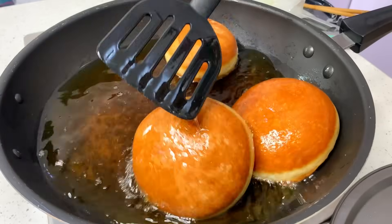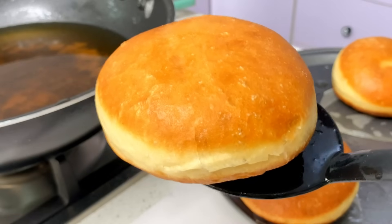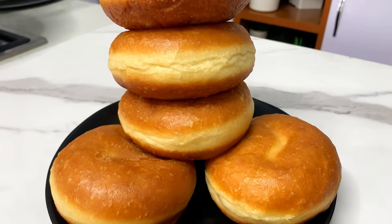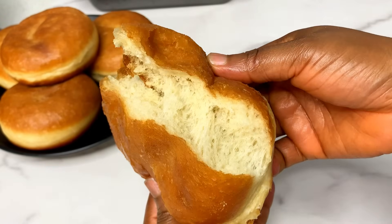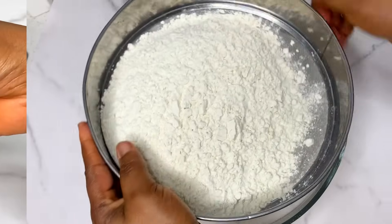Hi guys, welcome back to our channel. We're going to be learning how to make some very soft, fluffy, delicious doughnuts from scratch. Just make sure you watch this video till the end, and without wasting your time, let's get started immediately.